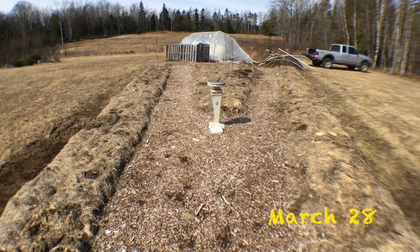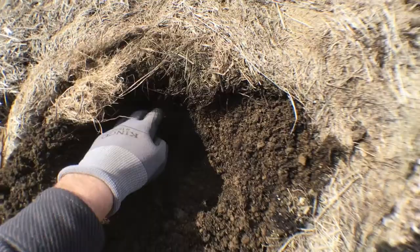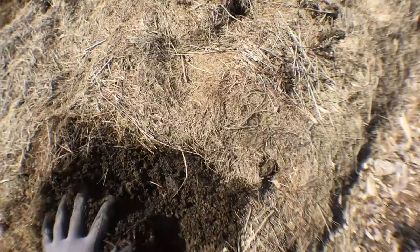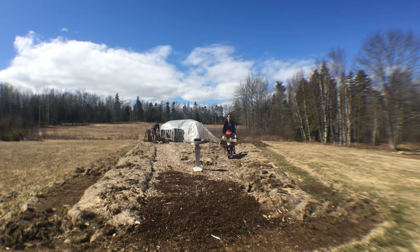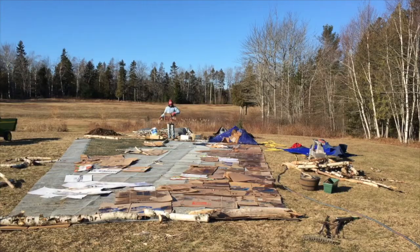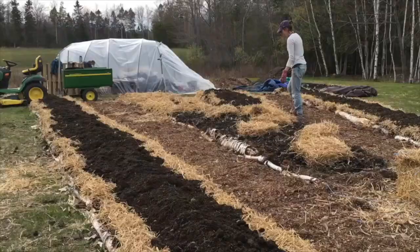It's year two of the lasagna garden and we're definitely looking a lot better than we did last year. Check out the quality of the soil — absolutely rich and dark. I've seen tons of worms, and worms are our friend. The plants did take a lot out of it as well, so we're gonna pile it back up with more materials. To recap, we basically threw a bunch of organic materials in a pile and now we have incredibly fertile soil.